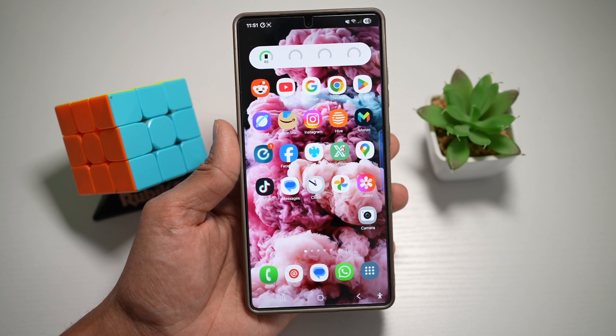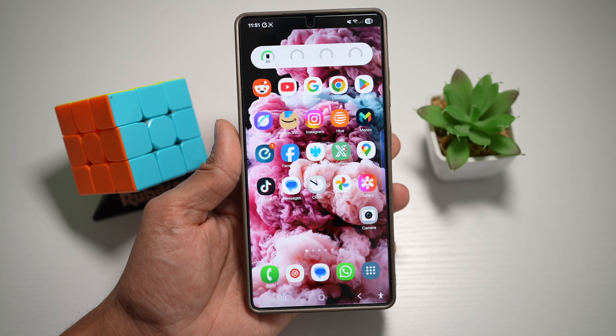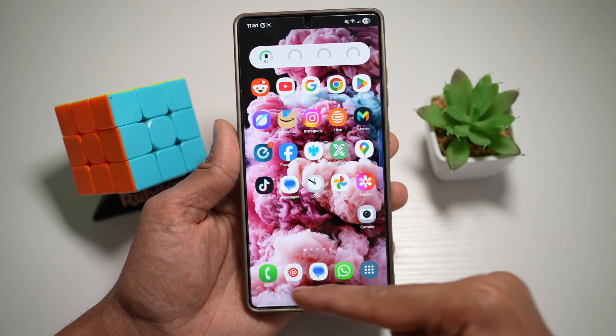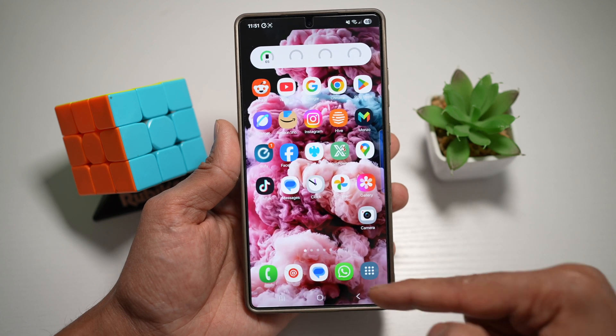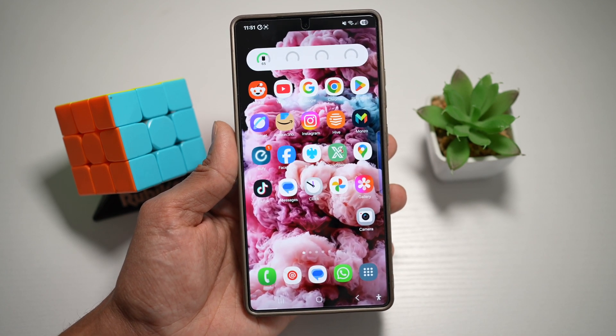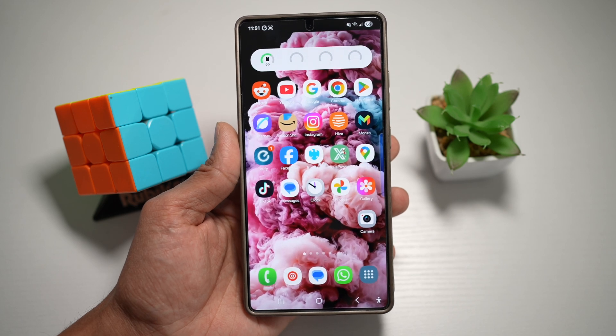On your Samsung S25 Ultra, you can alter the system UI settings to the navigation bar, which then becomes transparent like this. As you know, your navigation bar is usually solid. However, you can go ahead and make it transparent so that you can see your wallpaper much better.